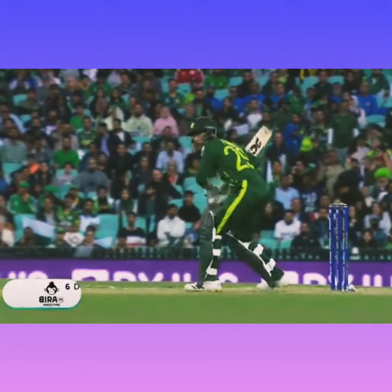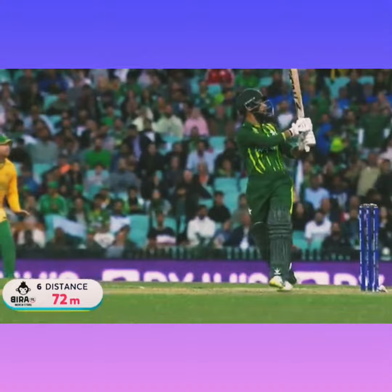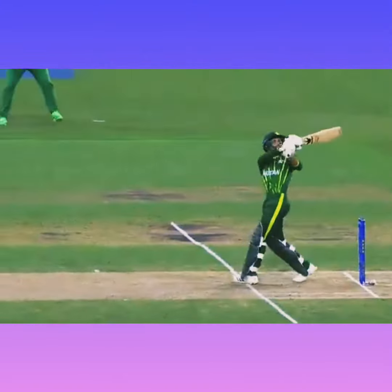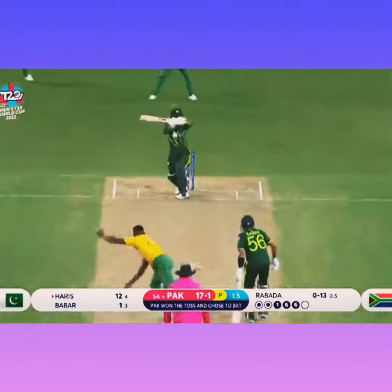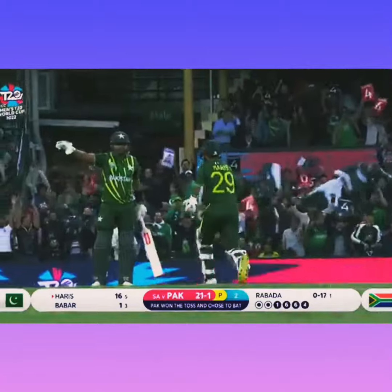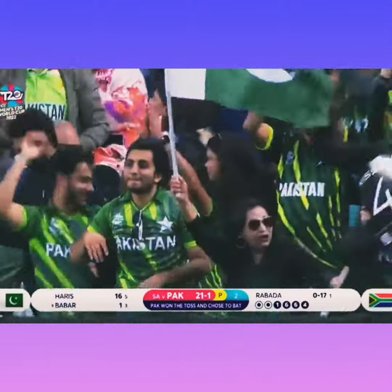Dramatically, two deliveries — this one just helped on his way. Gets into position, not looking to get his wrists rolled over it at all, looking to go up and over. Just helps it on its way, and it's quality. Nailed, nailed between the two that are out. 16 not out Harris, 21 for one from two.